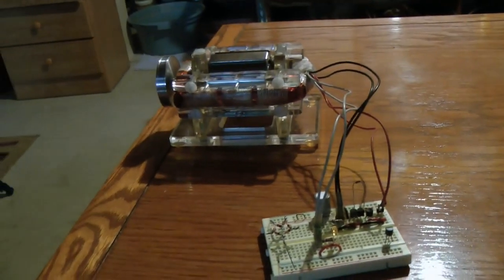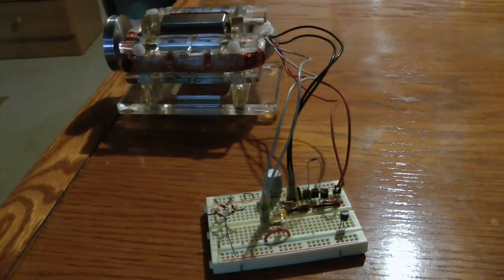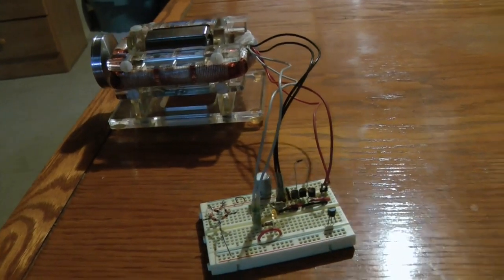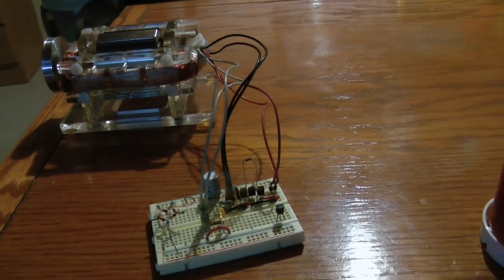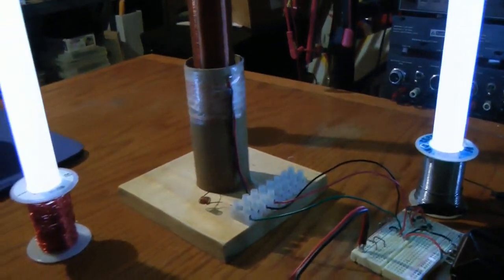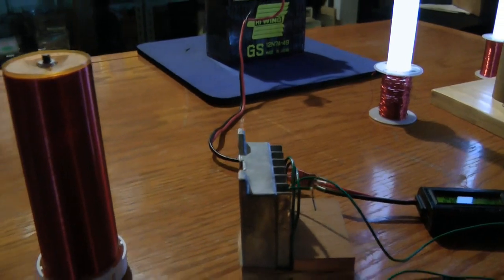I've also run this motor on an AV plug, and we'll look at that a little bit later too. I just wanted to give you a little bit of an overview about what we'll be talking about here, and I'll go into the coils and the circuit following this. So hang in there.